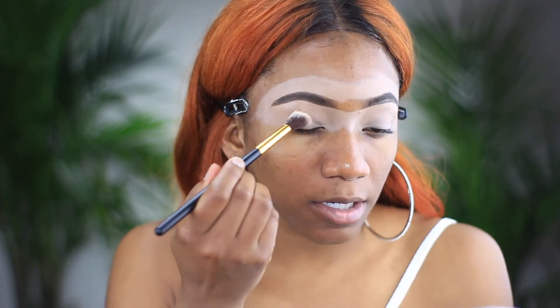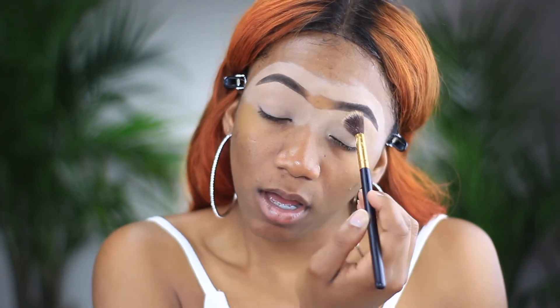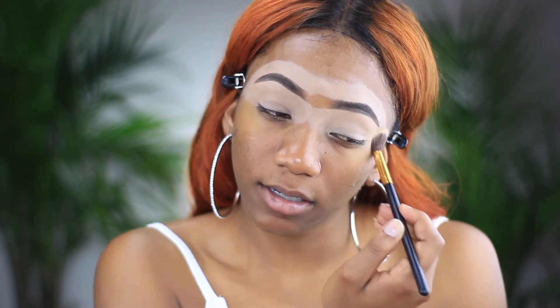I'm going to go in and set my concealer. I'm just using the Laura Mercier Translucent Setting Powder and you just want to push that into all the lines on your eyelid.